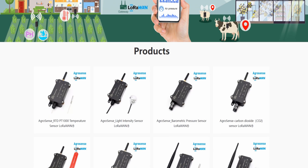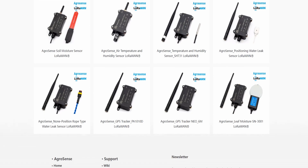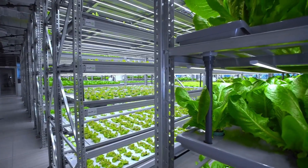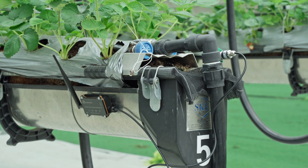MakerFab's AgroSense series, designed to address the specific needs of agriculture, is based on LoRaWAN. It includes a variety of sensors such as air quality, soil moisture, and light intensity, enabling efficient management of agricultural production.